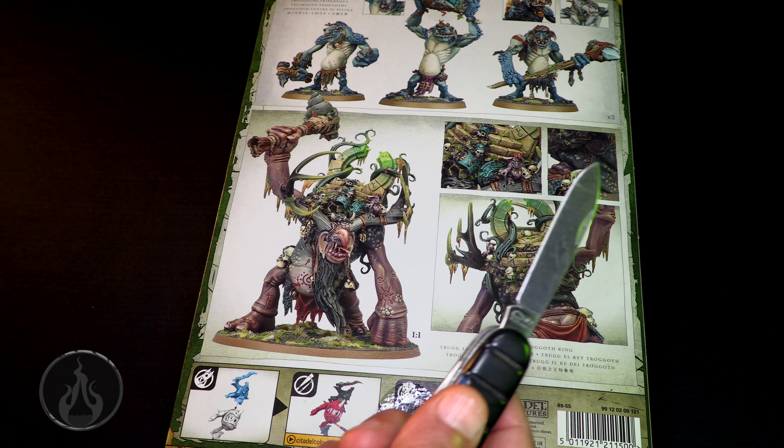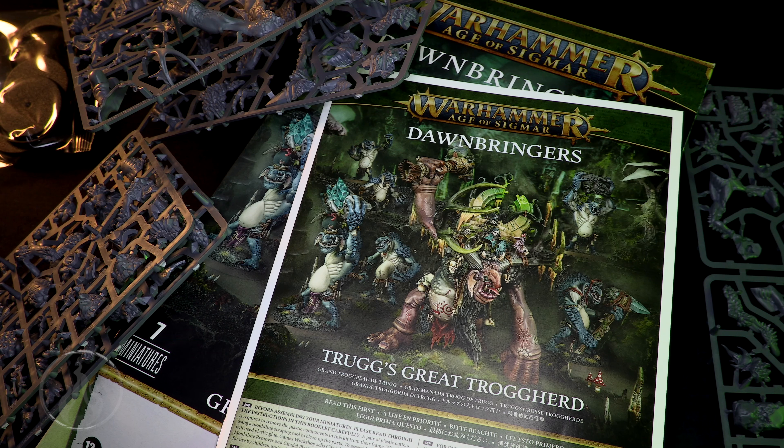That is our look at the Dawnbringers Trug Great Trogherd for Warhammer Age of Sigmar. Big thank you to Games Workshop for sending me a review copy. Big thank you to my patrons for their continued support, and to all the new ones as well. If you're on YouTube, memberships are available too — click whatever makes sense to you. If you can't support monetarily, liking, following, subscribing, commenting, and ringing the bell all help the channel. Take care of your brushes, they'll take care of you, and I'll see you in the next unboxing — or maybe a painting tutorial, live stream, or battle report!